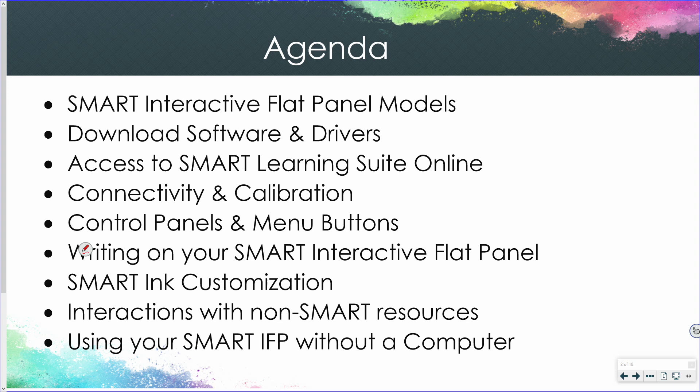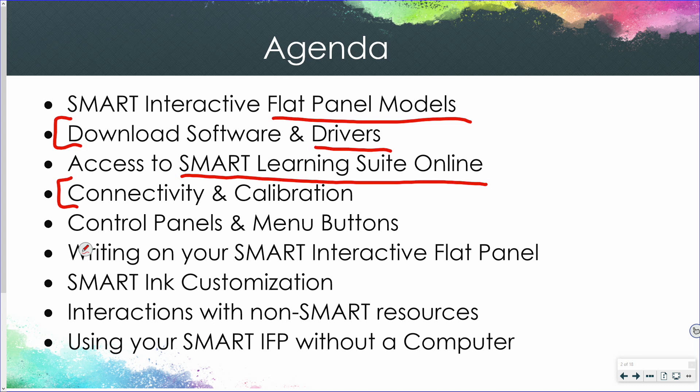We're going to discuss the different interactive flat panel models, because you may have different ones in your school. We're going to talk about where you can download the software and drivers that allow you to interact with your interactive flat panel, and how you have access to the online version of Smart Learning Suite Online.